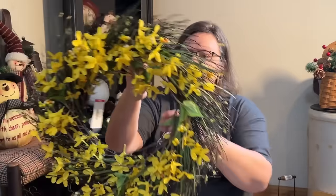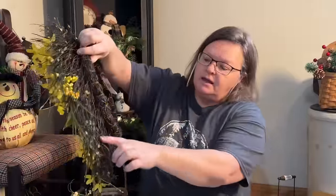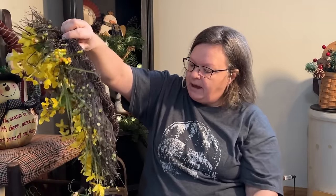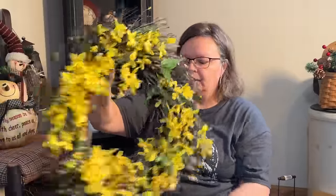I picked up this forsythia — this can go in my booth for the spring. I think it's going to be a nice pop of yellow. It was only $4. I like the backing to it, and yeah, it was really pretty and there's not much wrong with it for $4. I thought it would be a great pop of color in my booth.